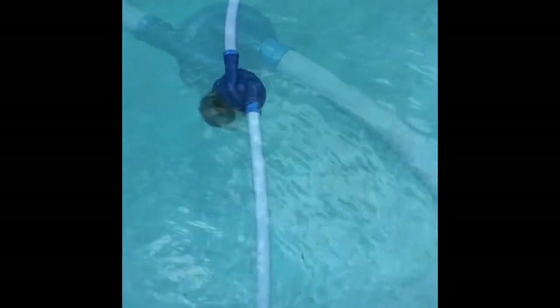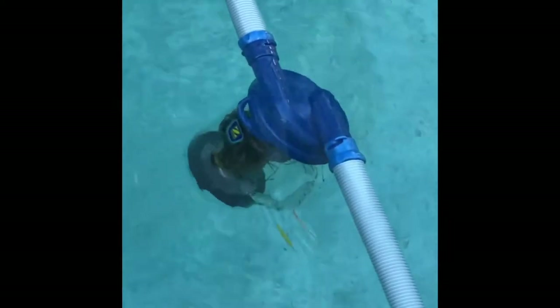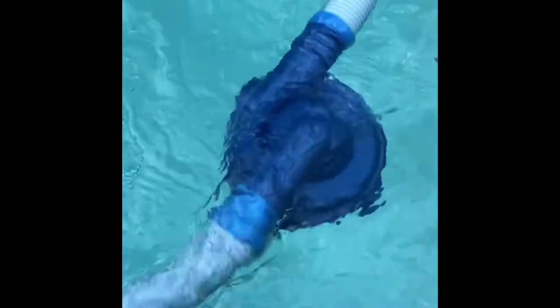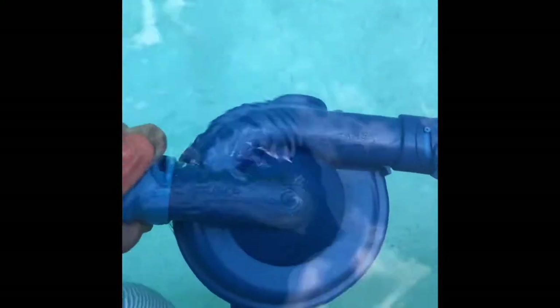I want to do a short video on how to clean out your Zodiac cyclonic leaf catcher. It's very simple to do. You want to grab the main lead hose and pull it toward you. These are the twist-lock hoses that clamp on and twist onto the head of the unit. What you want to do is click to separate.